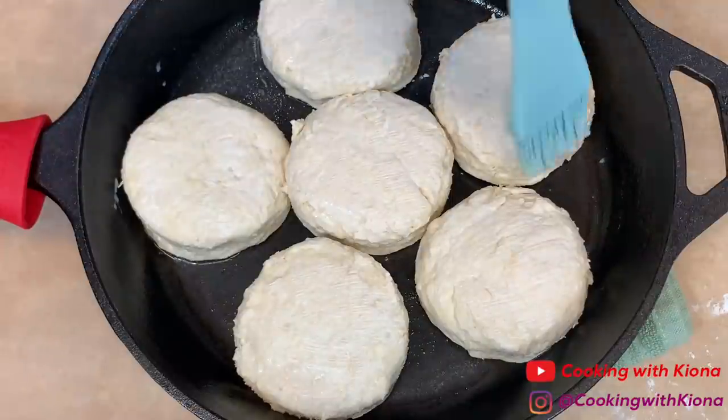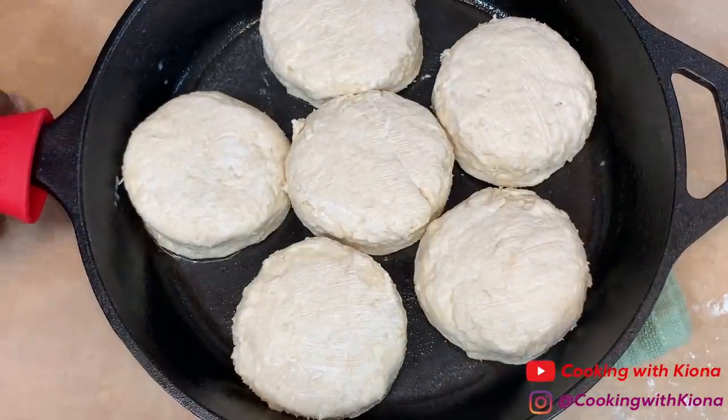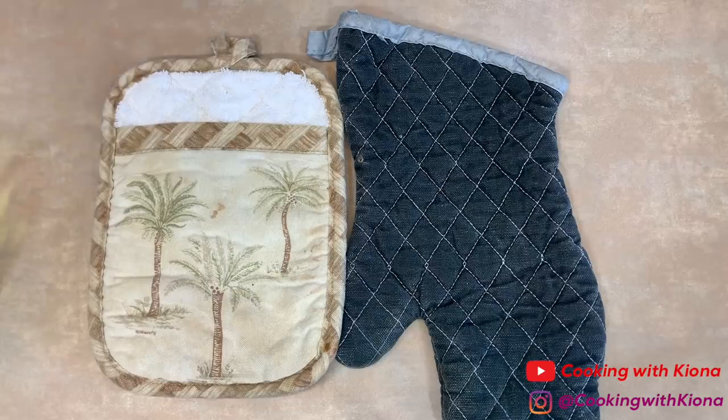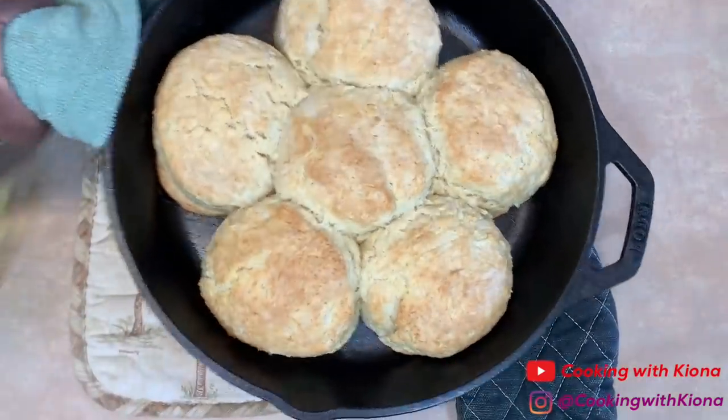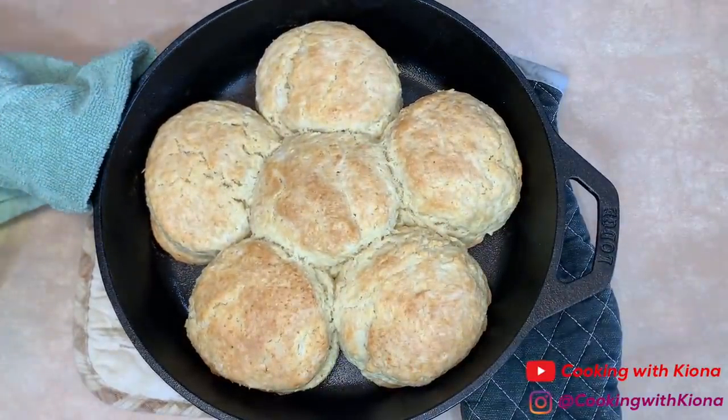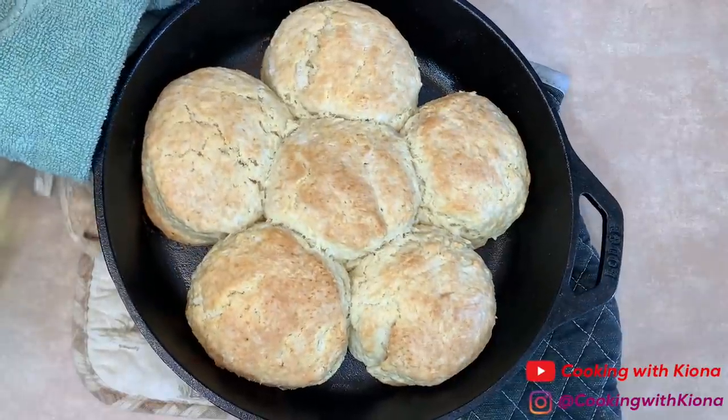When you're finished, bake the biscuits in the oven at 425 degrees for about 14 minutes. Then turn up the heat to 475 and cook them for an additional 3 to 5 minutes, or until the tops of the biscuits are golden brown.